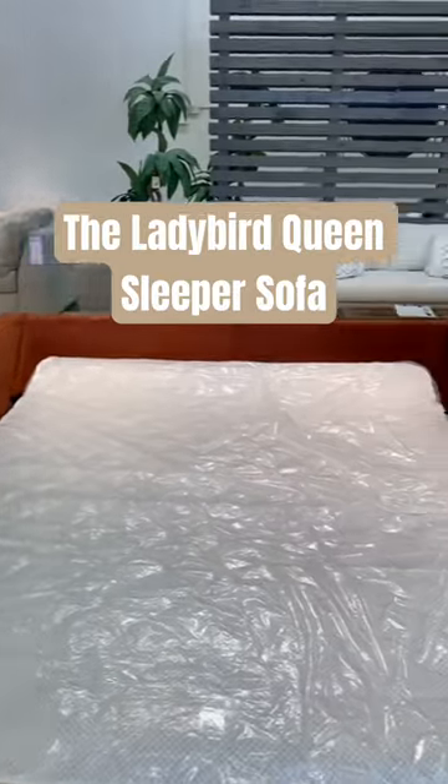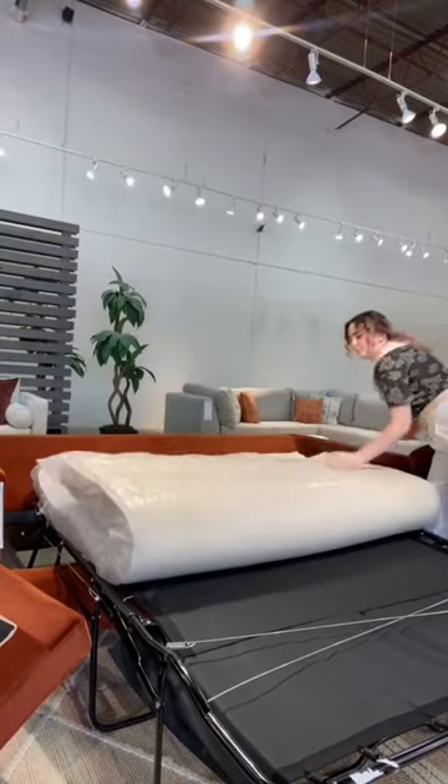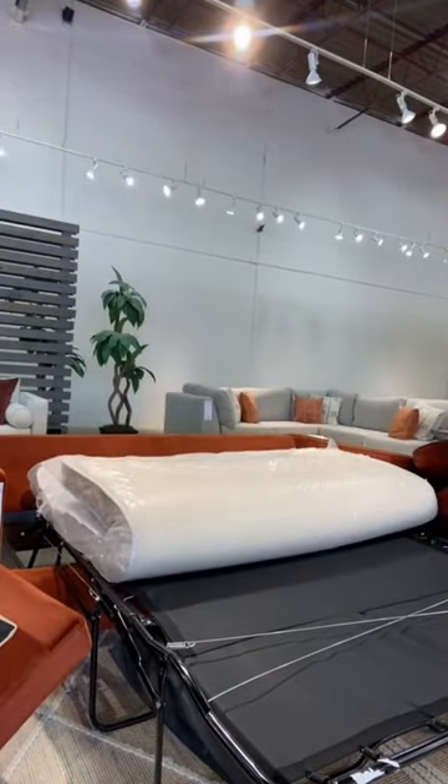I want to show you how easy it is to fold up our Lady Bird sleeper sofa. All of our sleeper sofas also come with a mattress, so you do not have to buy one separately. And they fold so easily. Look at that — like a little taco.